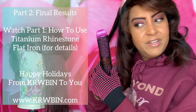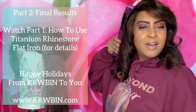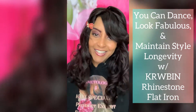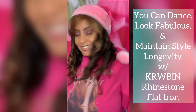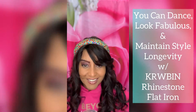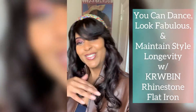So via www.KRWBIN.com we have added some new products. I'm just trying to deal with this dog, please. She's a dog! I'm dead!